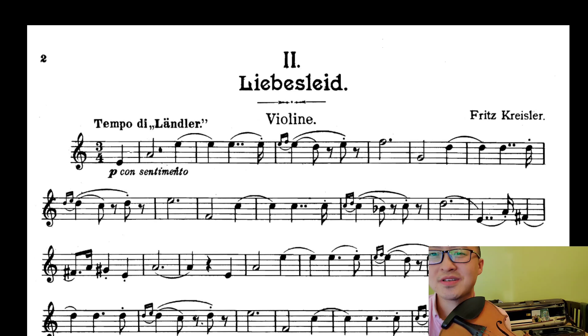There's no way this replaces having a violin lesson. It's not because I'm a violin teacher — it really doesn't replace it.